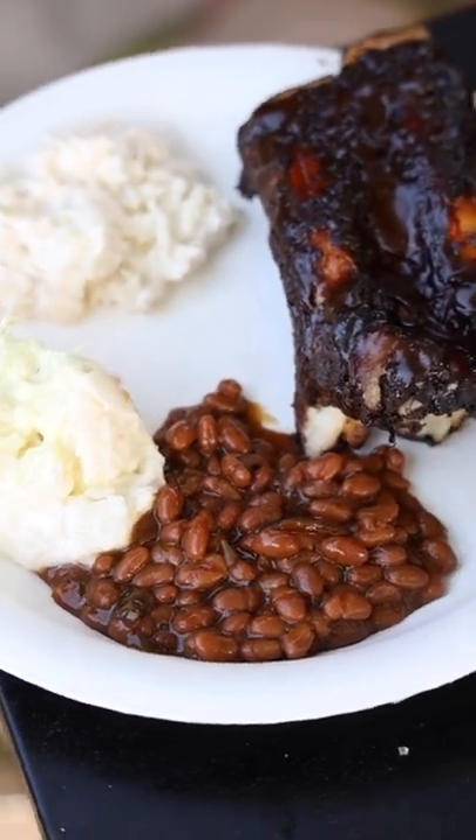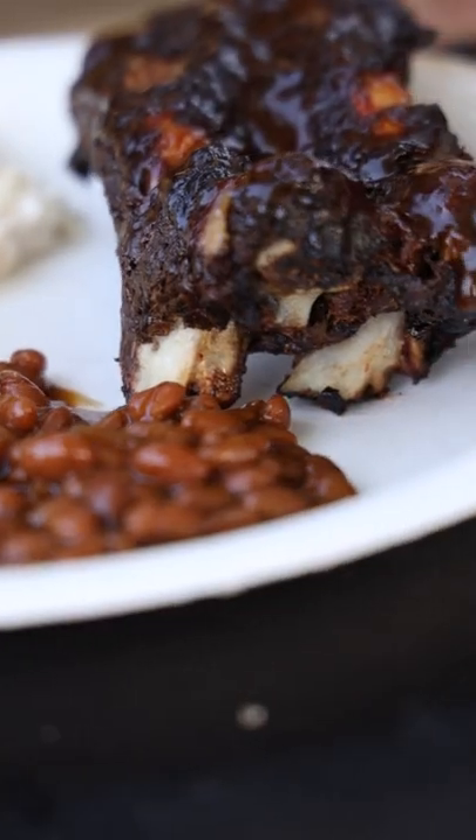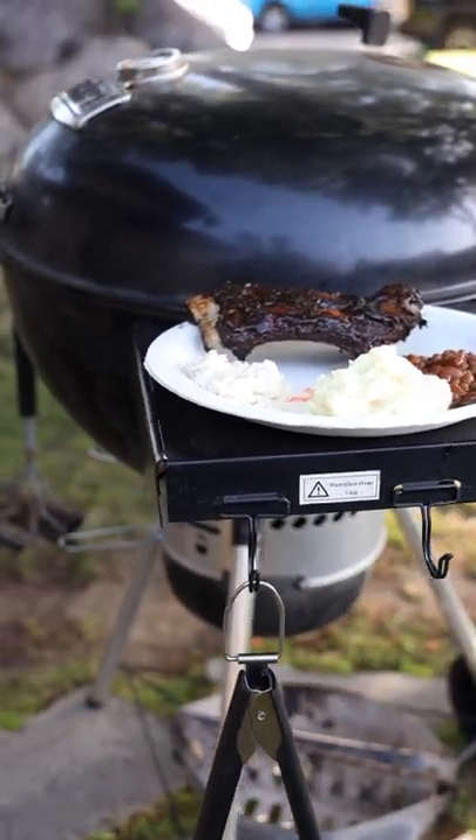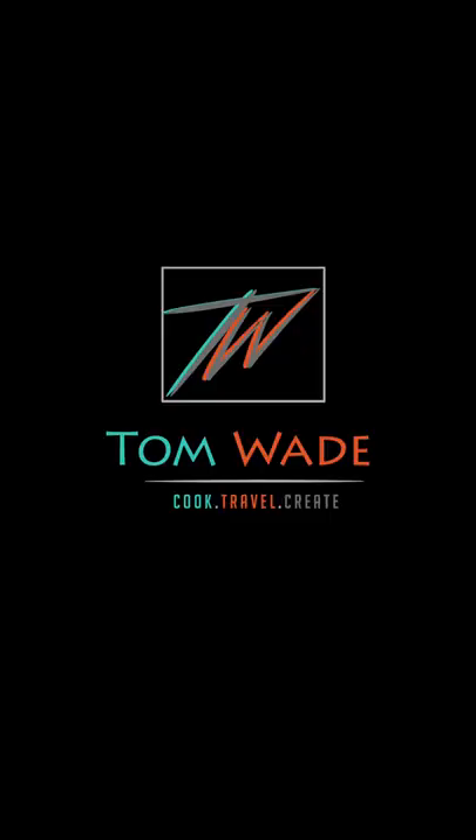So for this grilling season, follow this simple guide and I guarantee everybody's gonna be talking about your barbecue smoking skills. I'll see you next time.